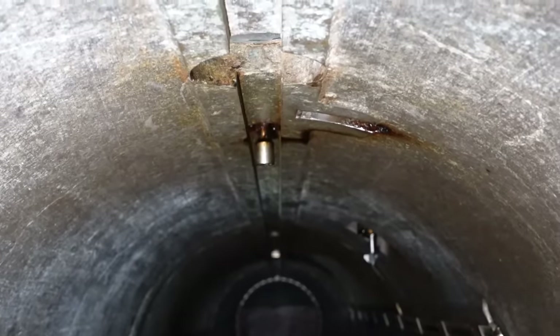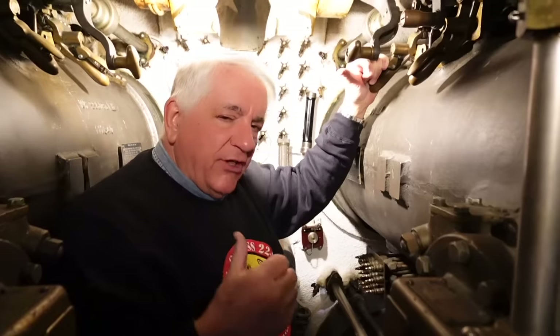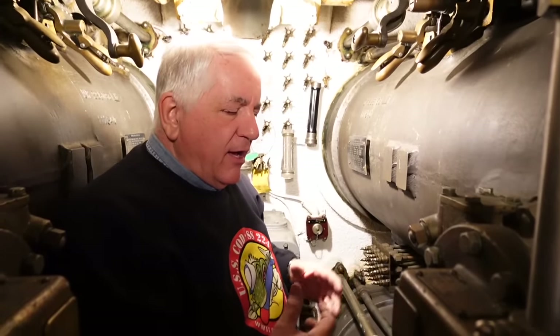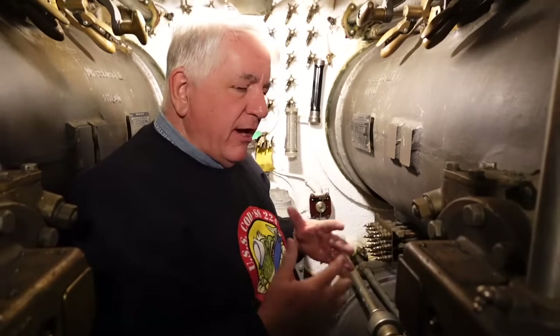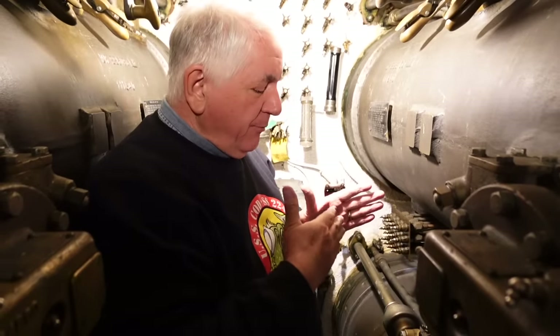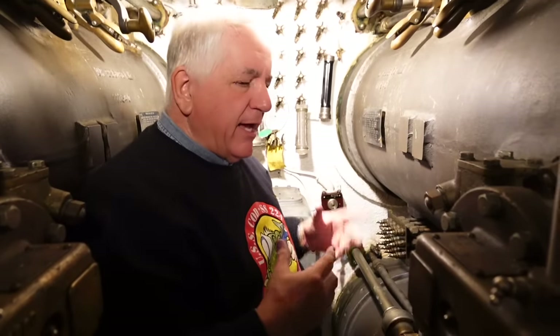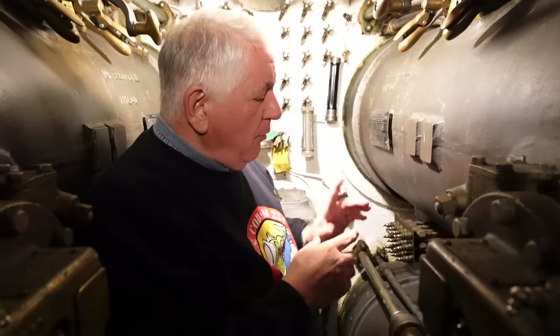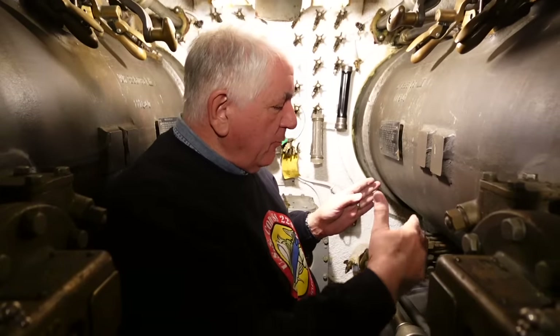The American submarine torpedo system has an ingenious gyroscopic control system. Up in the conning tower we have the marvelous torpedo data computer, which integrates the ship's own course, speed, and heading with the determined speed, heading, and relative bearing of the target. It crunches that data and gives what's called the gyro angle — the angle at which the torpedo, once it leaves the tube, has to turn to so that it will meet the ship at a place in time and space in the future, because both vessels are moving.